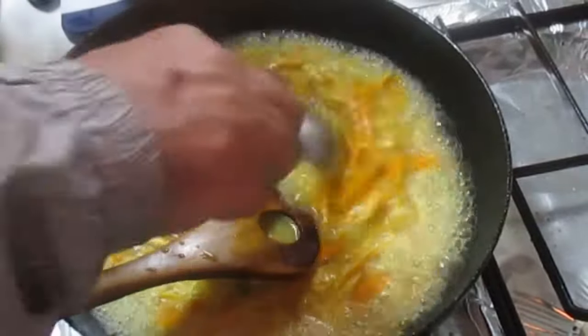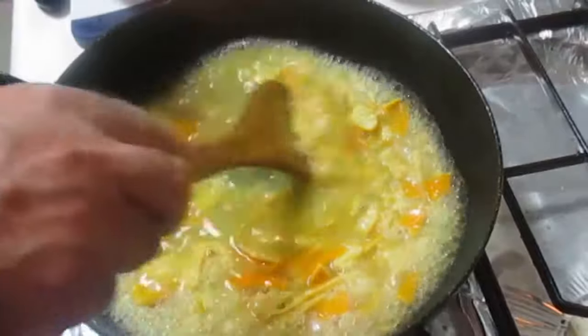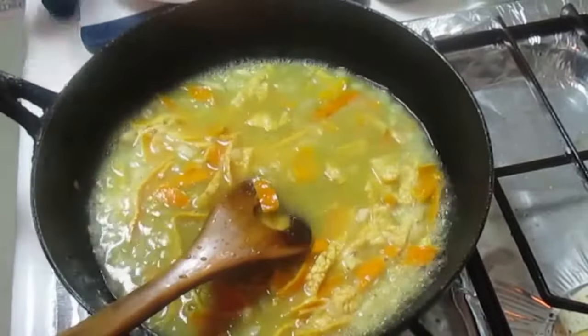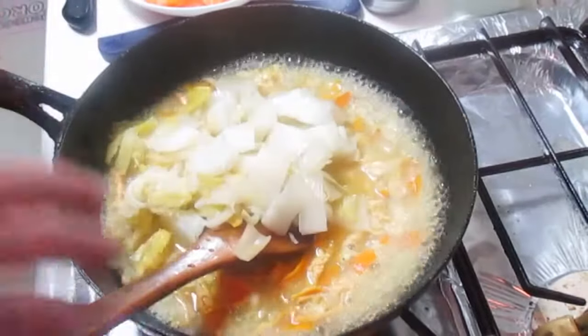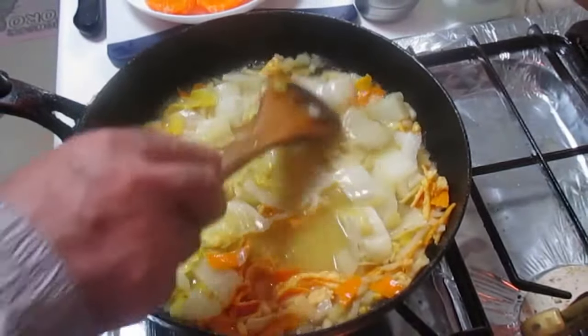Let's put a bit of ice in the pan, a little bit of ice. Let's use it in the pan. If the pan is over, let's put a carrot in the pan.